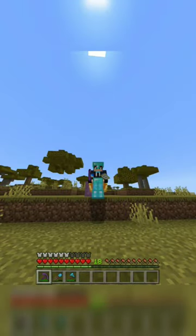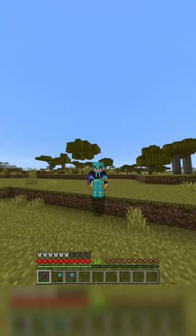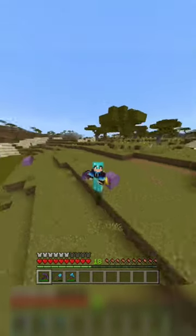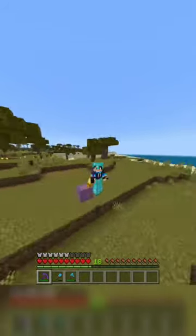Hello there, I'm BoosterBear and today we are going to be making a zero tick kelp farm. This farm was designed by another YouTuber JCPlays, so go check his video out if you want to build this yourself.